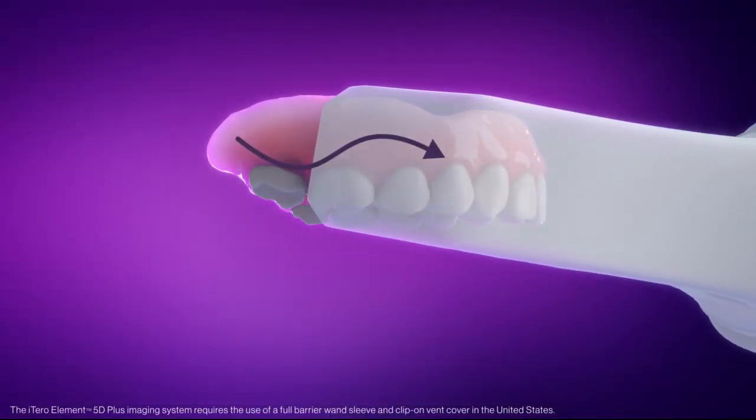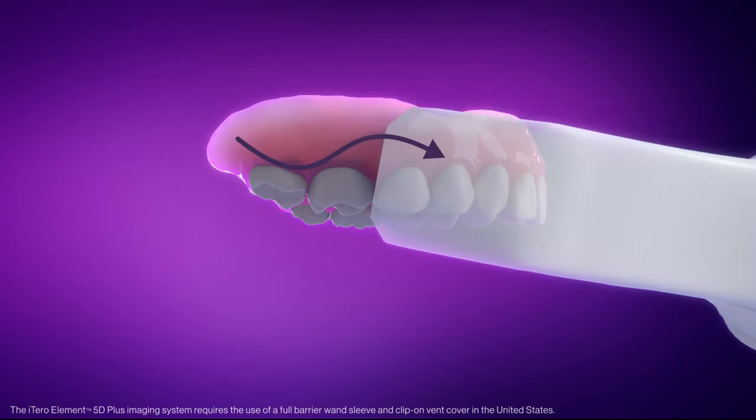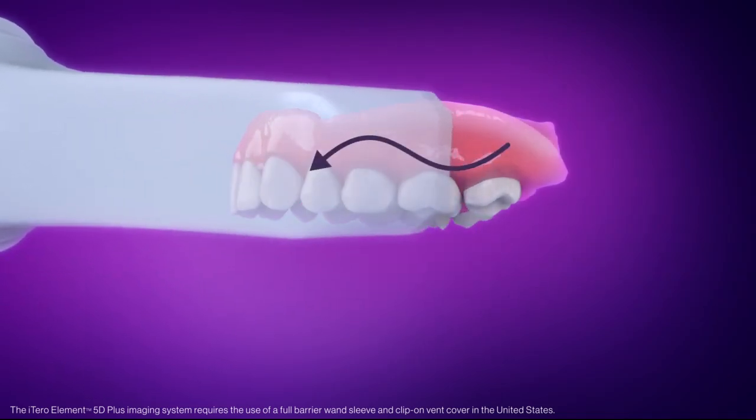During the scanning process, contact between the wand and the denture should be maintained. Move the wand in a wave-like motion to capture the teeth and the contour of the buccal flange. Repeat on the opposite side to complete the scan.